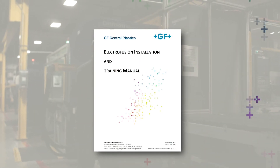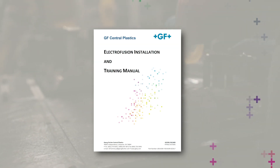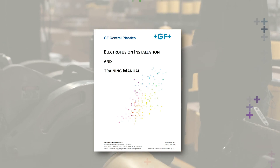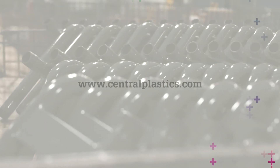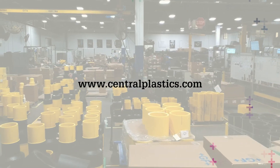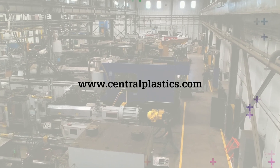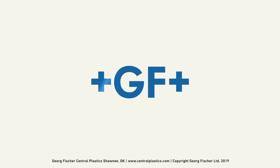For comprehensive instructions, please refer to the EF installation manual. For more information on GF Central Plastics EF Fusion System and the assembly of components, visit our website at centralplastics.com. Additionally, hands-on training can be scheduled via the website or by contacting your local GF representative.